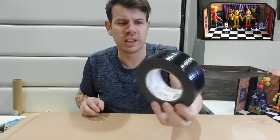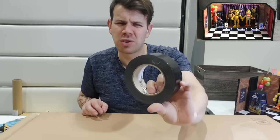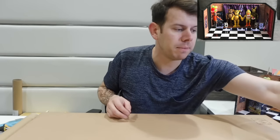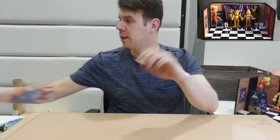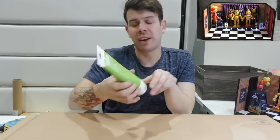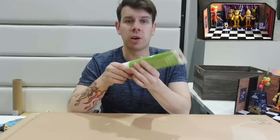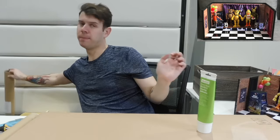You will need duct tape - some people call it fabric tape. I was going to get wallpaper paste, but I found this border and overlap adhesive and that works perfectly for putting the walls on. Let's go to the walls now as I'm talking about them.